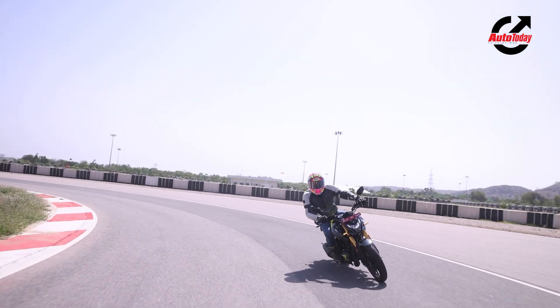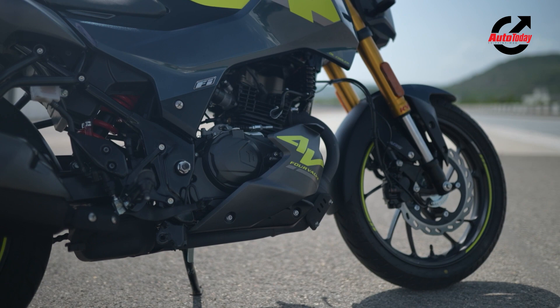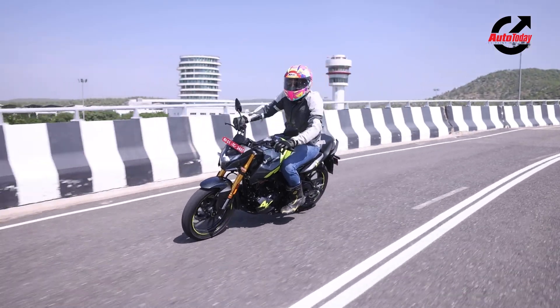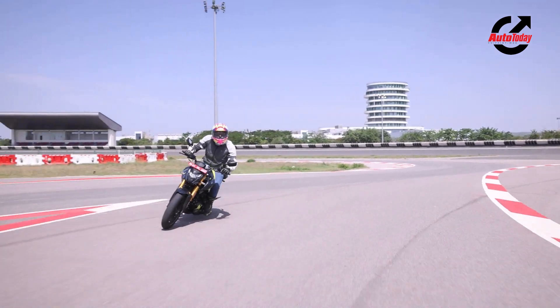Another big change from the engine is the refinement — this single-cylinder engine has almost no vibes all the way to the 8000 RPM mark. Once you're approaching the rev limiter there are some vibes that come through the foot pegs and on the handlebar, but the throttle response otherwise is really good.